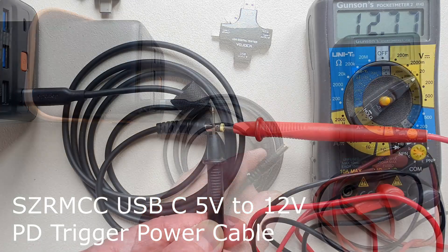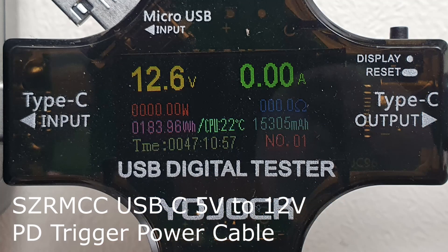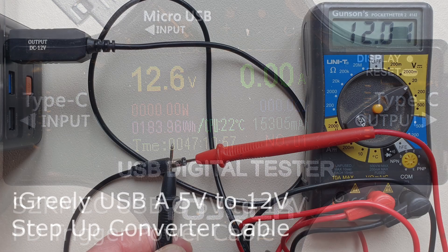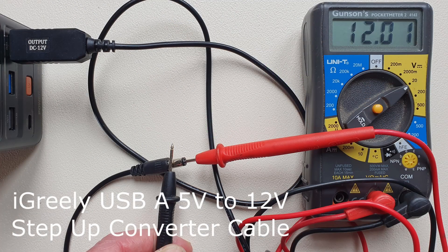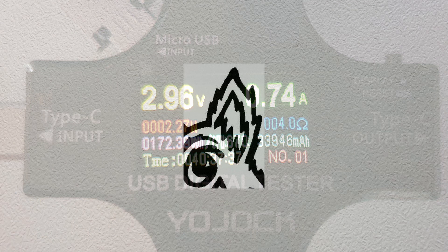So a total win for both types of cable, with the caveat that you need a power bank with either a 5V USB-A socket with enough amps, or a USB socket which specifically delivers 12V once the cable has triggered the battery management system in the power bank to switch up from 5 to 12V. It's all good.